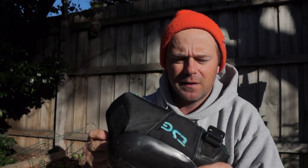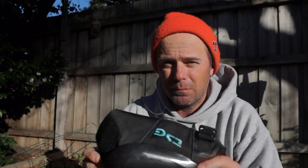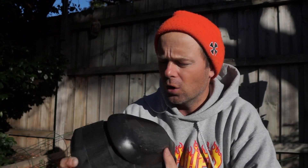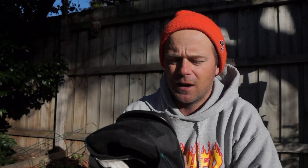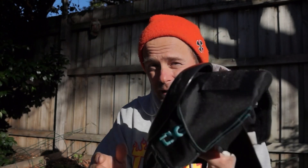I recommend these pads on any terrain, be it MegaRamp or Vert, Bowl. It's good for everything. TSG Force 5A, absolutely brilliant knee pad. I recommend them.